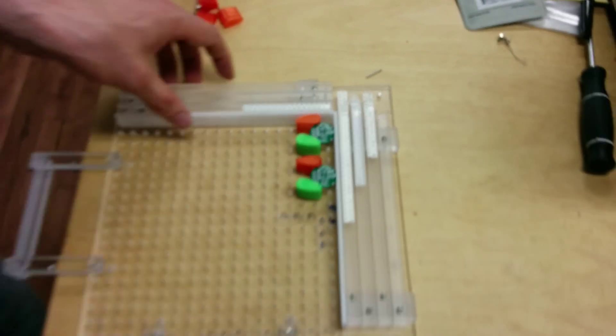And now we're ready to load the base jig into the pick and place machine.